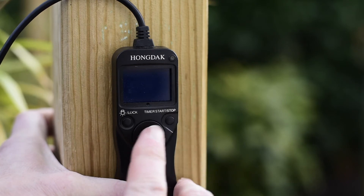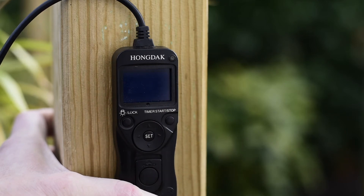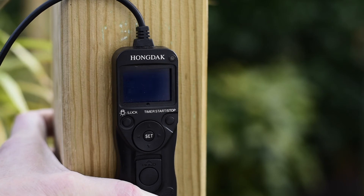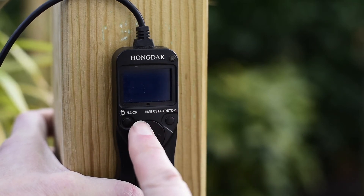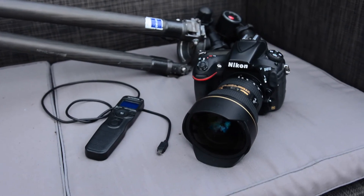Once you're happy with all the settings, press Set and then press Start. The timer will take control of your camera and if you're pointing it up at the stars you'll get some nice pictures. One important thing to add: if you are doing exposures longer than 30 seconds, make sure your camera is set to Bulb mode, otherwise it won't do exposures longer than 30 seconds even if you have a longer time set on the intervalometer.